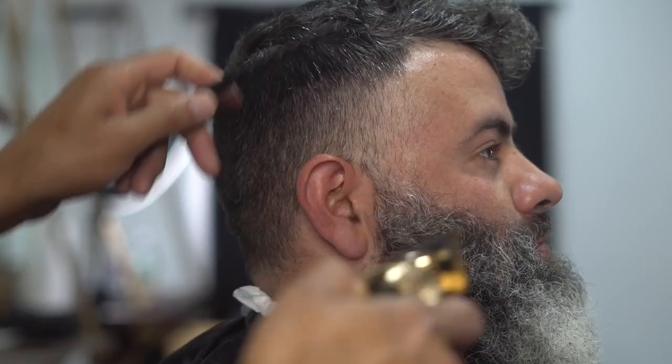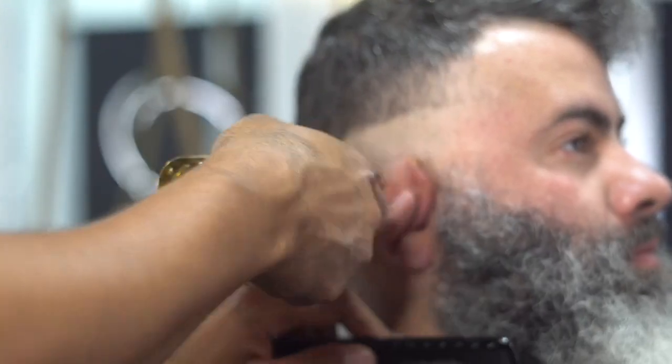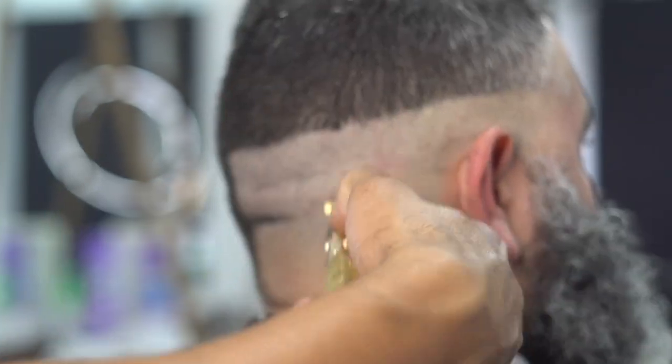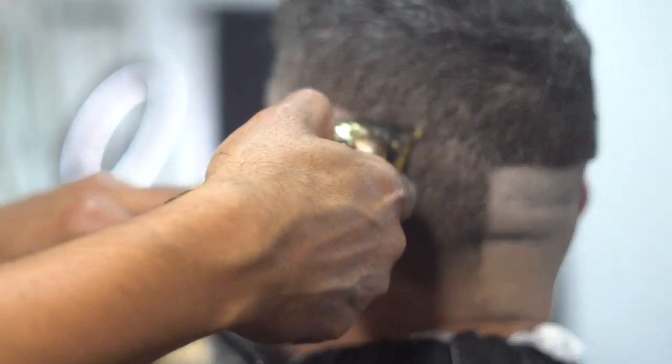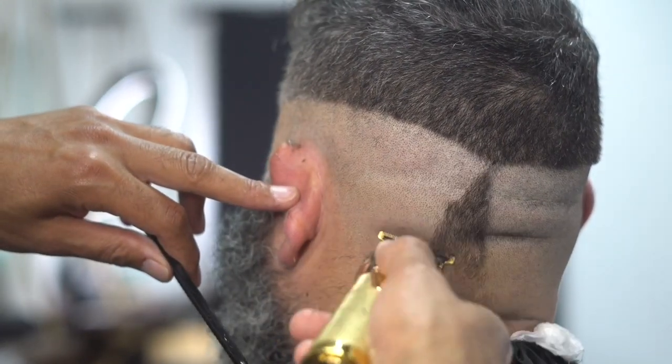Hey, what's going on guys, Jay here from Easy Blade Shaving Products dot com. Today we're going to start this relaxing fade haircut beard shaping tutorial. What we did here was we grabbed a T-outliner and we made a skin line going all the way around the head to start off our fade, going up to the temple area of the head on both sides.